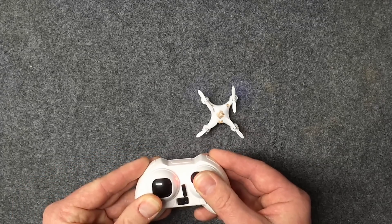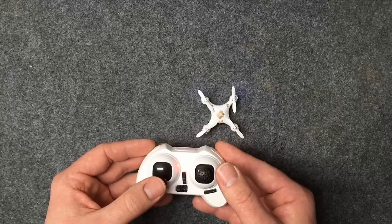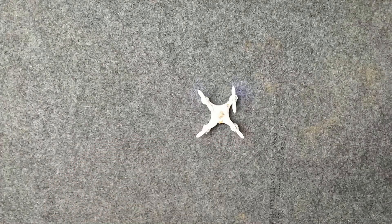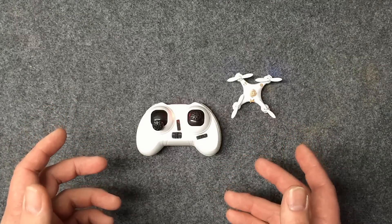Just look at them — they're still flashing, and now it's solid. Let go of the sticks, and then you should be able to take off nice and straight. And that is literally all there is to calibrating the gyro on here.